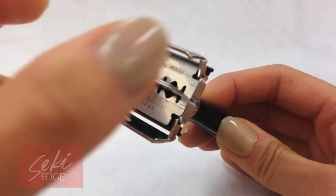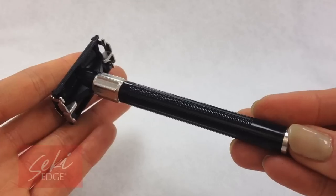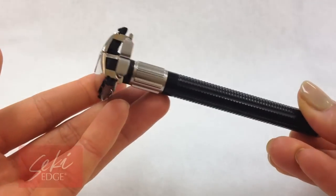Sharp, disposable, sanitary, consistent blades combined with an economical and ergonomic vintage black handle makes the Feather popular double-edged razor the no-brainer choice when it comes to home shaving.